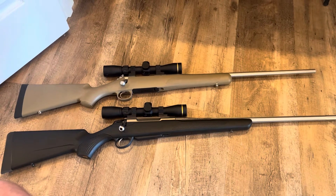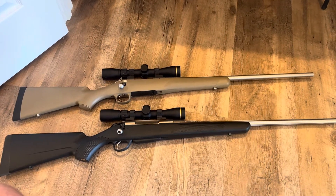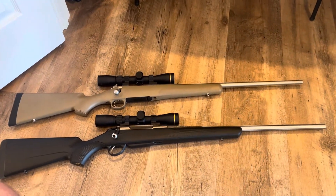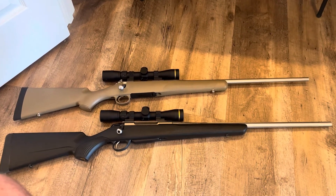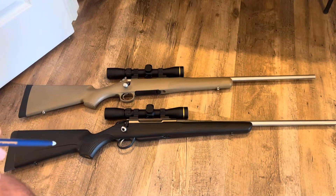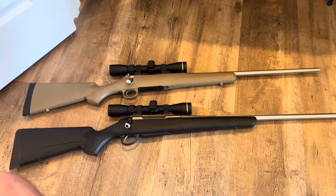The numbers I'm going to be reading off for comparison's sake, I'm using Tikka T3X Superlite 6.5 Creedmoor numbers — just apples to apples if you're looking at a 6.5 Creedmoor. According to Tikka's website, they put the Tikka at 5.9 pounds and the Kimber is 5.5 pounds. These are bare rifle numbers coming from the manufacturers.